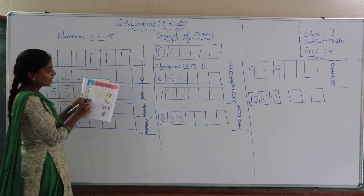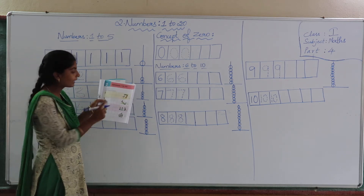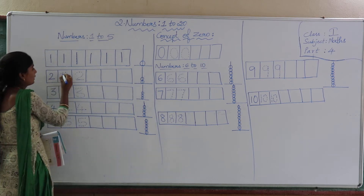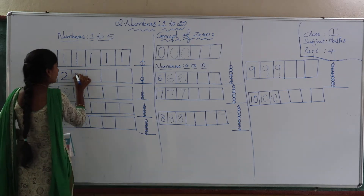Go to the next picture, children. How many children are sitting? 2 children are sitting. Count: 1, 2. So here we should write the number 2. See, join the dotted lines to learn how to write 2. Join them.